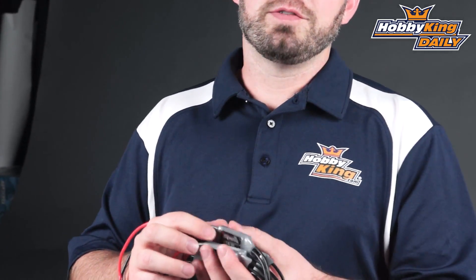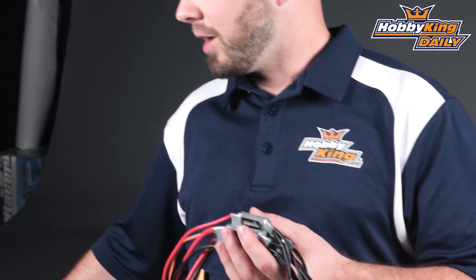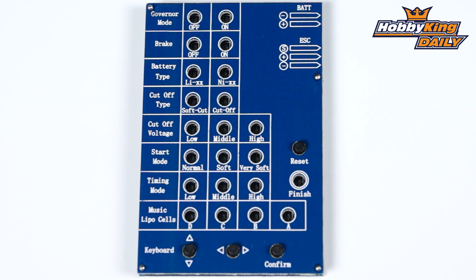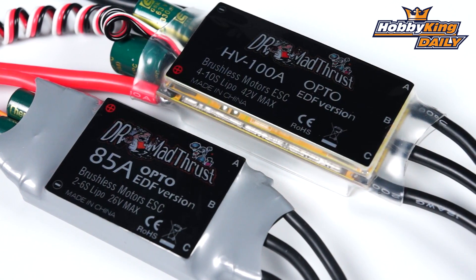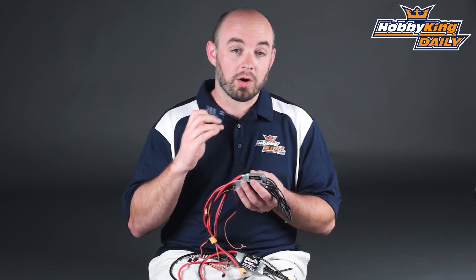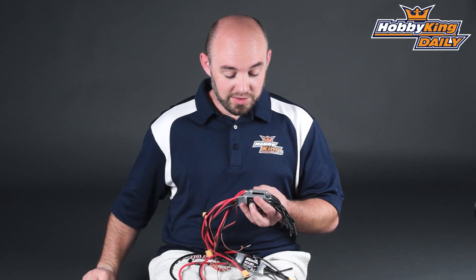All five of these brushless speed controllers can be programmed through the optionally available programming card, which allows you to unlock the full potential of these ESCs — setting everything from motor timing and startup type, whether it's normal, soft, or super soft. And although they are optimized for EDF usage, these speed controllers also work well in helicopter applications because they do have a built-in governor mode.